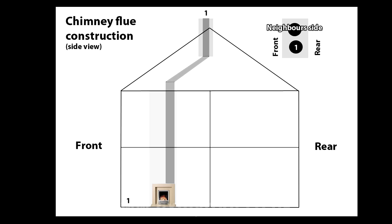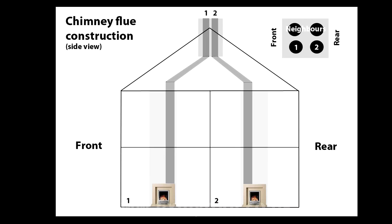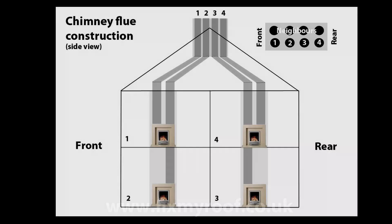It really doesn't get any simpler than this. Next we have a two fireplace construction with front and rear downstairs fireplaces and two flues. Again if you have a neighbour they will have their own side as well. And as a final example this is a common construction found in many terraced houses, semi-detached and detached properties in the UK.